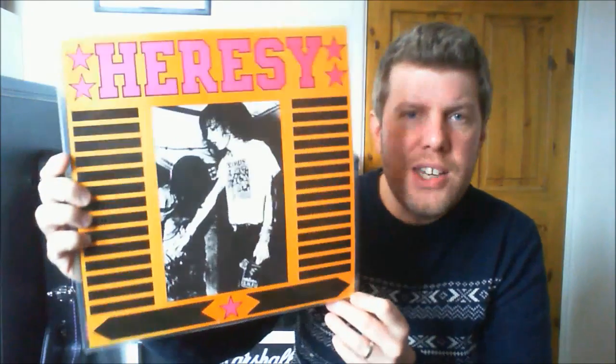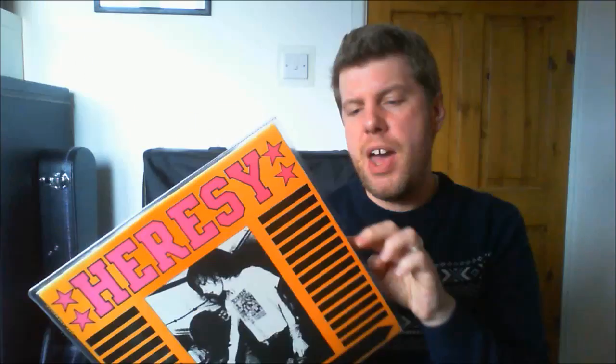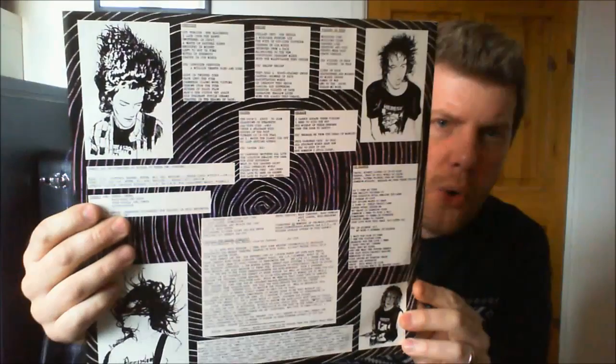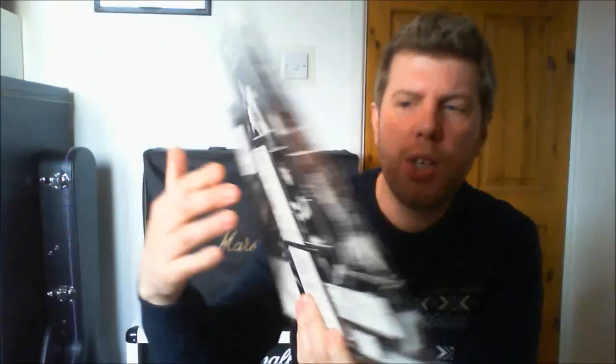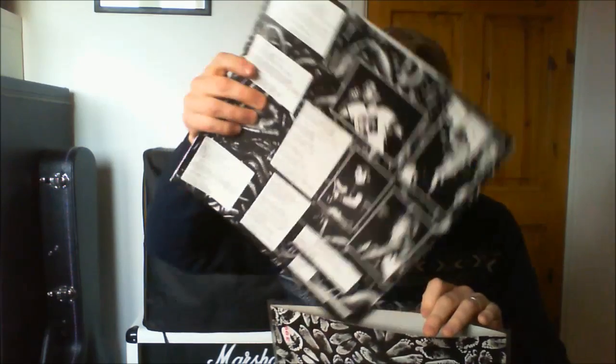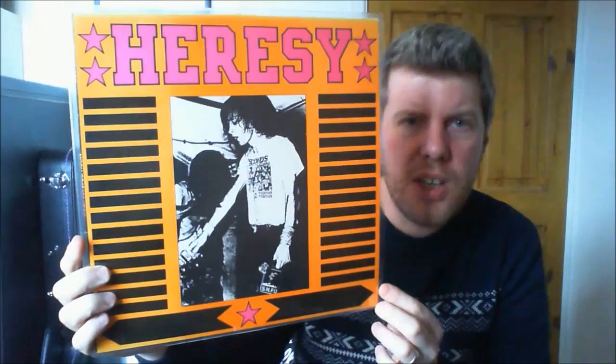The next one was the second release Earache ever put out. This is Heresy on one side and Concrete Sock on another. It's very very fast UK hardcore punky thrash. It's very very loose, rough and ready — it's not really a hundred percent my thing, I'm not a huge fan of this sort of thing. But it's very early Earache, so I thought I'd add that to the collection.